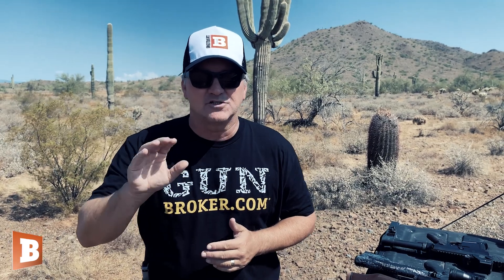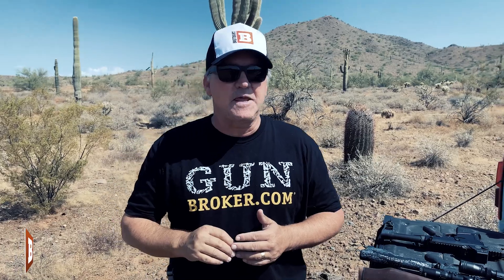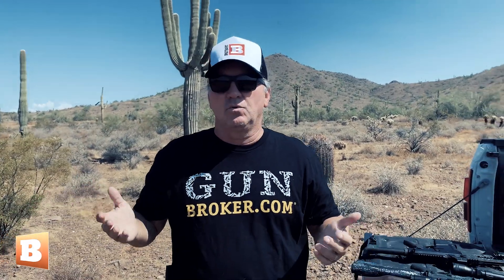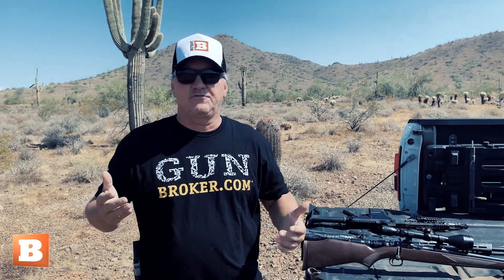Between January 1, 2020 and the end of July 2020, we had nearly 5 million first-time gun buyers. And so a lot of people who may be going to buy a rifle for the first time may wonder, are there a variety of rifles? If so, what are the differences from one rifle to another?